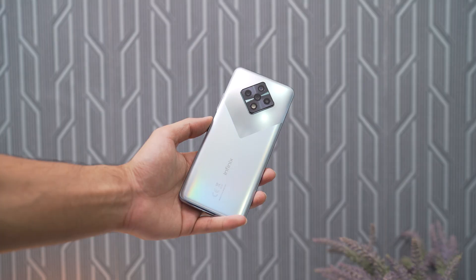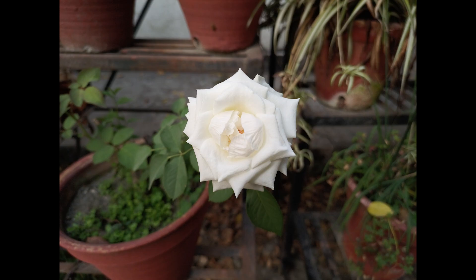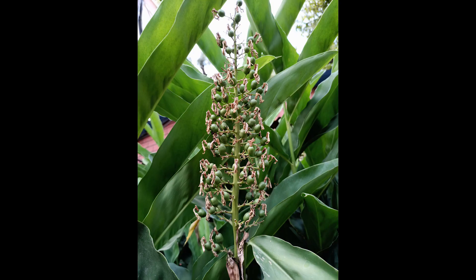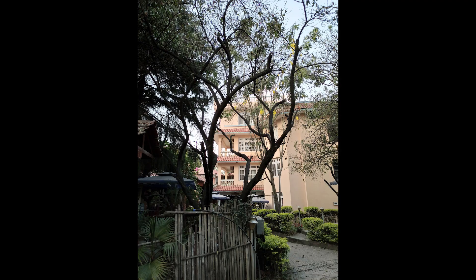The Infinix Zero Eight has a total of six cameras — four at the back and two on the front. On the front it has a 48-megapixel main sensor and an 8-megapixel ultrawide sensor. On the back it's got a 64-megapixel main sensor backed by an 8-megapixel ultrawide angle sensor, plus a combo of 2-megapixel sensors for bokeh and more.